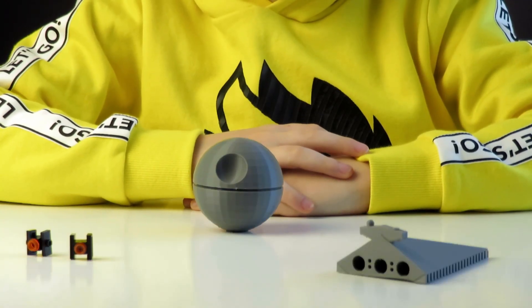The Empire is about to show what the Death Star can do. Hi there, welcome to my channel where I design my own toys. Today I'm gonna design a Death Star.